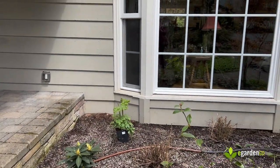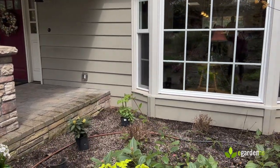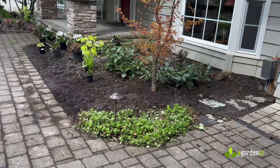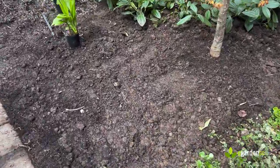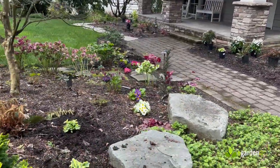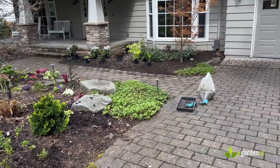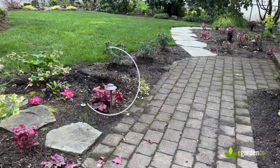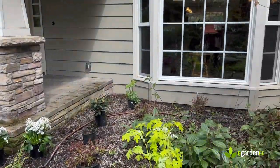In the far back we've got a Thalictrum called 'Black Stocking' — that's going to go all the way up the window, probably about six or seven feet, and just be a frothy screen from the inside. We've got the main plants in or selected, but there's a pretty significant gap — we need a small dwarf evergreen here. I think I'm going to go with a conifer, maybe a dwarf Hinoki. We've got one over here in this part of the scene, so that'll be a nice repetition if I bounce a similar one over here.